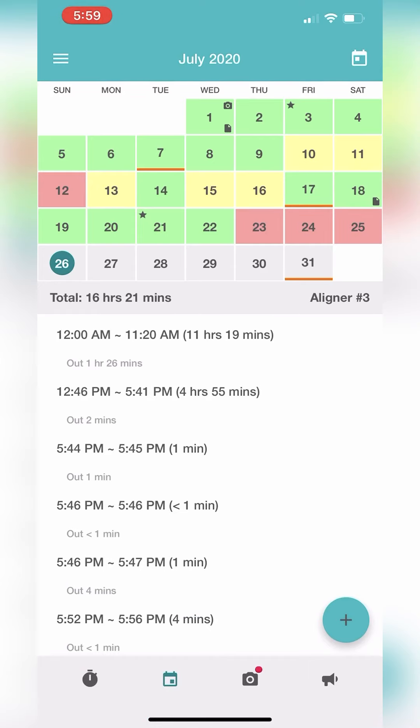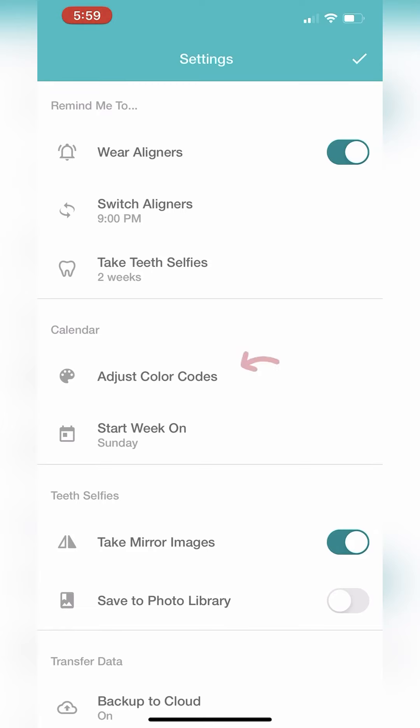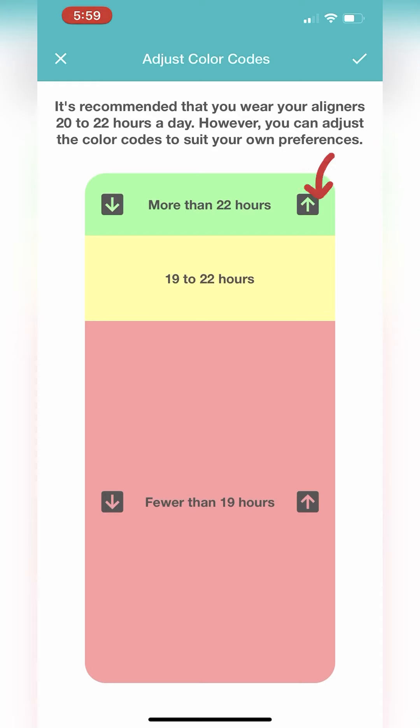To change your wear goals, hit the three horizontal buttons again and select settings. Now tap on adjust color codes, and from here you can increase or decrease your wear goals. In this case, green means I've worn my trays for 22 or more hours per day. Yellow means I've worn my trays between 19 and 22 hours. And red means I've worn my trays for fewer than 19 hours.